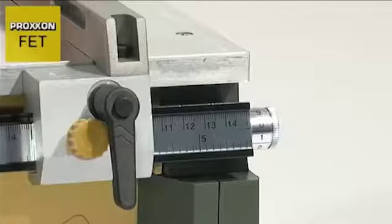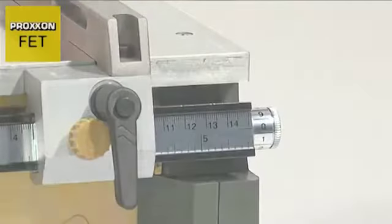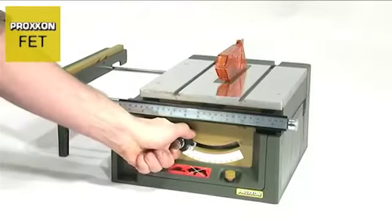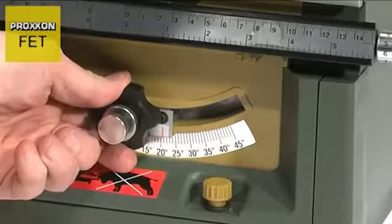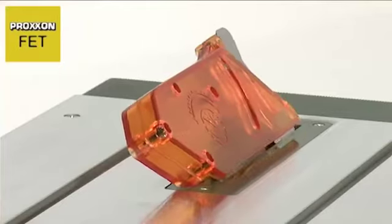And for very accurate work, the position of the longitudinal stop can be corrected by 1 tenth of a millimetre. When adjusted in conjunction with the saw blade inclination, the mitre fence even allows cutting of double mitres.